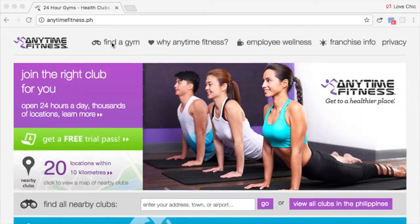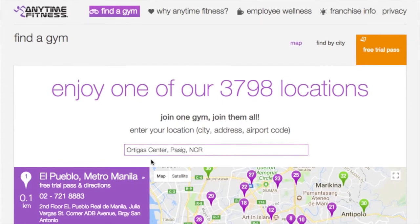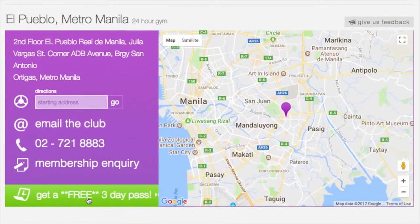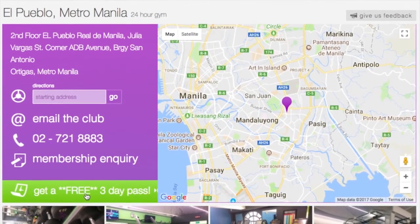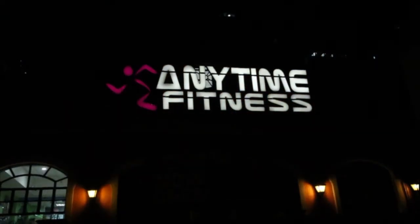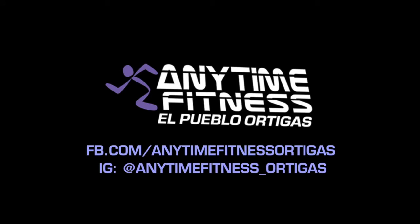If you want to try the gym around the Ortigas area, just register through our website AnytimeFitness.ph, click 'Find the Gym,' and then click El Pueblo. Someone from our office will call to set an appointment and schedule you with a personal trainer for your trial pass. You can also walk in without an appointment, or message us through our Facebook page and Instagram for inquiries and to set up a 3-day trial pass. Thank you!